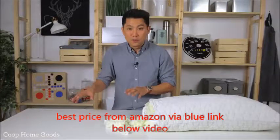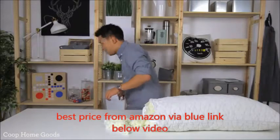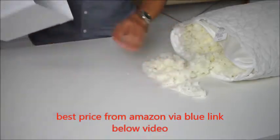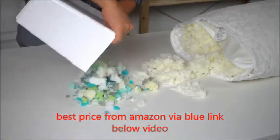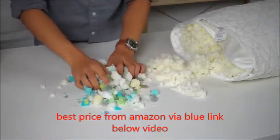Now there are other pillows on the market — pillows that are from overseas that are questionable — and this is the foam that's coming out of them. As you can see, there are different colors, chunks, and densities.